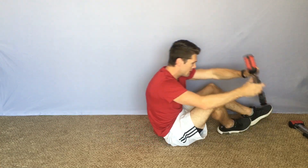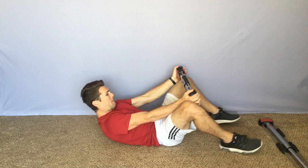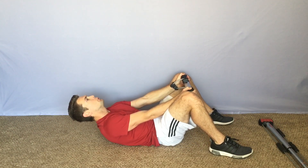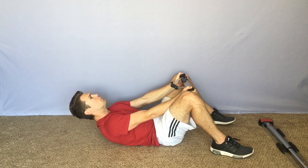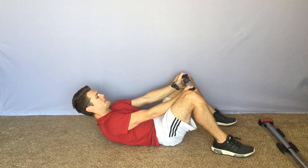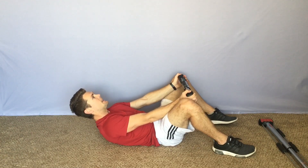Jumping right into some hip abductions. Ready? Begin. 1, 2, 3, 4, 5, 6, 7. And 10 reps: 1, 2, 3, 4, 5, 6, 7, 8, 9, 10.